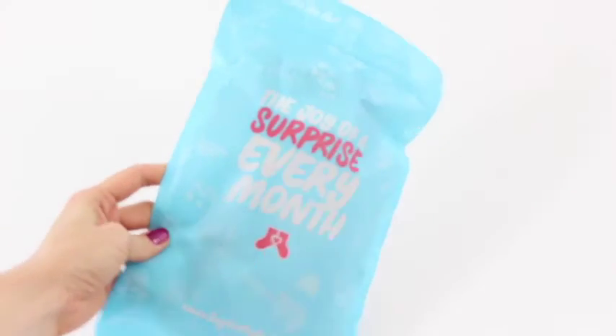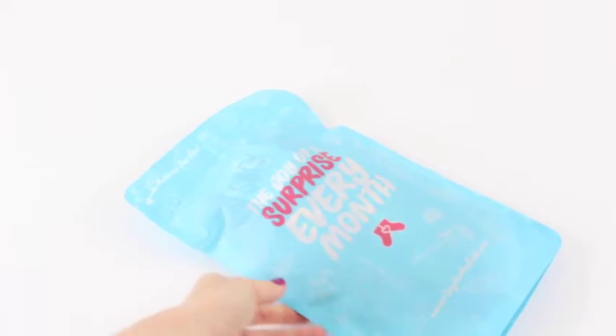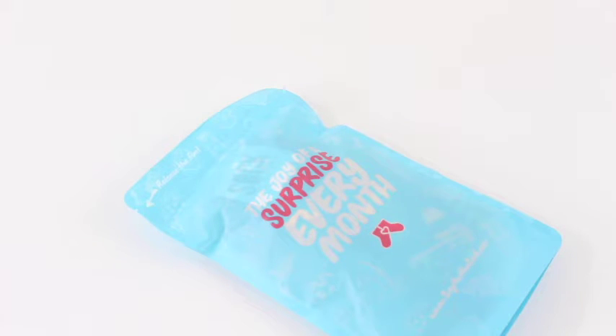I like the idea of sock subscriptions because who doesn't like to have new socks in their drawer? I hate old socks — I hate them when they're dirty, I hate them when they have holes in them, when they're worn out. A fresh pair of socks is awesome, kind of similar to a fresh pair of underwear, but we won't get into that.